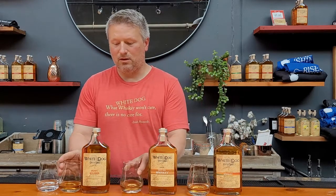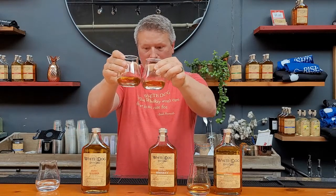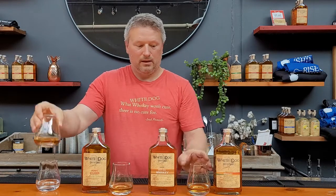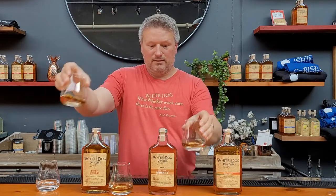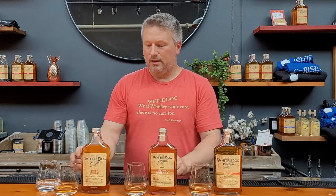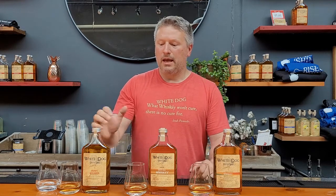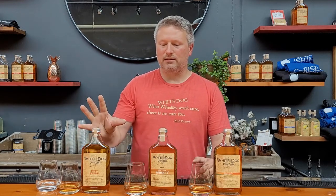Just looking at the colors next to each other — you can see the bourbon is a little bit darker, and the Cornucopia is going to be the lightest in color. The progression of tasting, if you were to come into the tasting room, you would do the bourbon first, then the white dog, and then the Cornucopia. You can see this is like the whiskey family tree — it all starts with the unaged corn whiskey. Thanks guys, cheers.